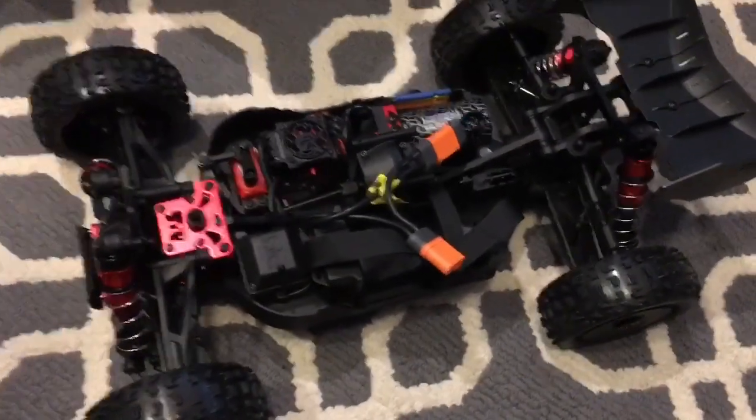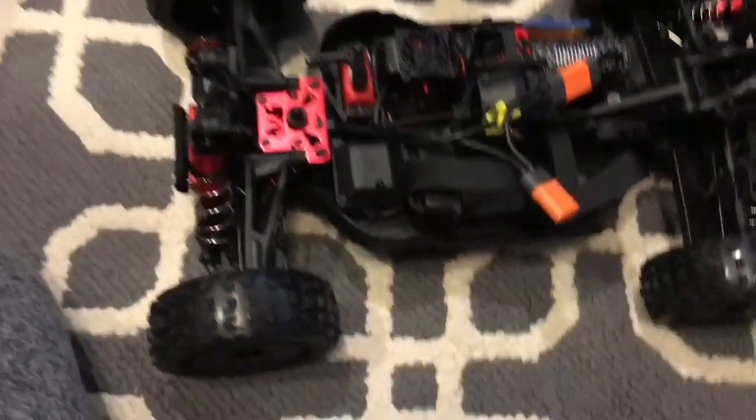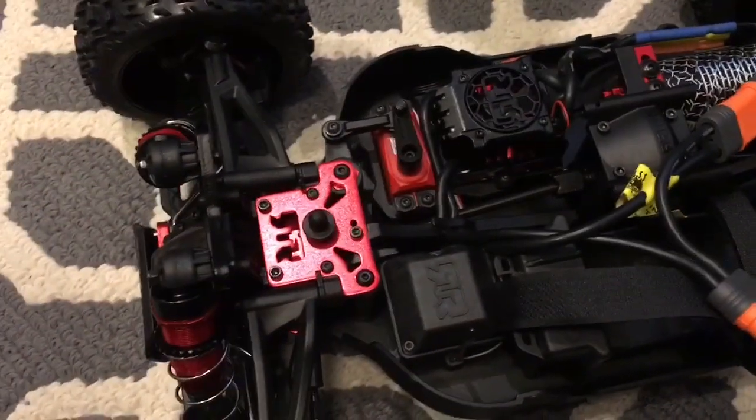All right guys, we are unboxing the Arma Typhon — just got it out of the box and we're taking a look at some things. Really, really nice build. Definitely if you've got a Creighton or another Arma, some things are going to look very familiar here.